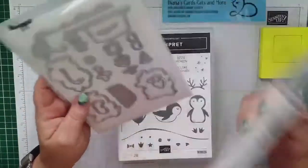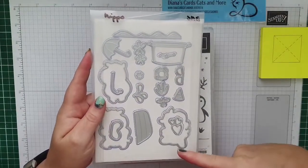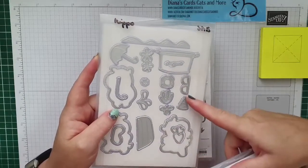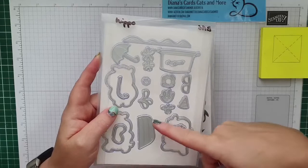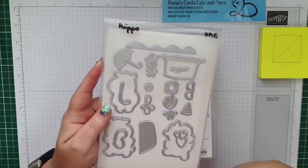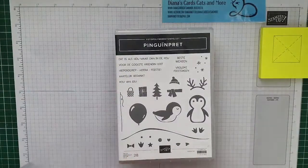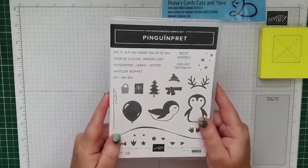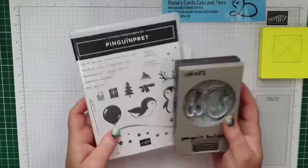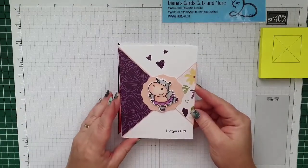Bij de Hippest Hippo's heb ik ook de bijpassende stansen gebruikt. Die zijn erg leuk - ik heb echt alleen maar de uitlijnstans gebruikt. Maar al die leuke dingetjes zijn echt hier: een zwembrilletje, spetters, water en een snorkel. Maar die hebben we voor vandaag niet. We hebben wel de Pinguin Pret, en daar heb ik de bijpassende ons bij gebruikt. Dit is de kaart die we niet gaan maken vandaag.